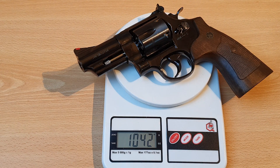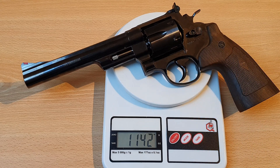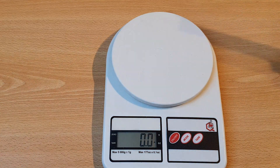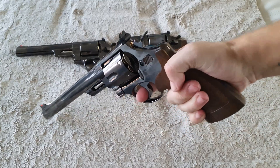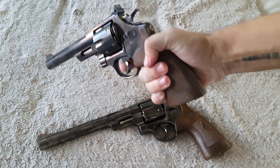The three-inch version weighs just over one kilo, or 36.8 ounces. The six-and-a-half inch version weighs 1141 grams, or 40.2 ounces. And the eight-and-a-half inch version weighs exactly 1200 grams, or 1.2 kilos, or 42.3 ounces.